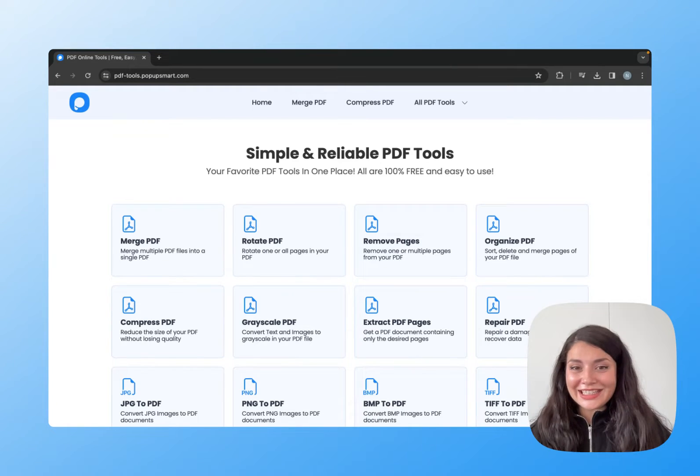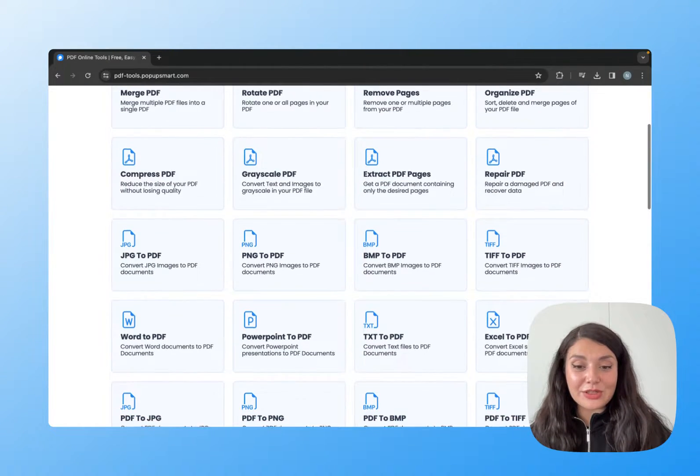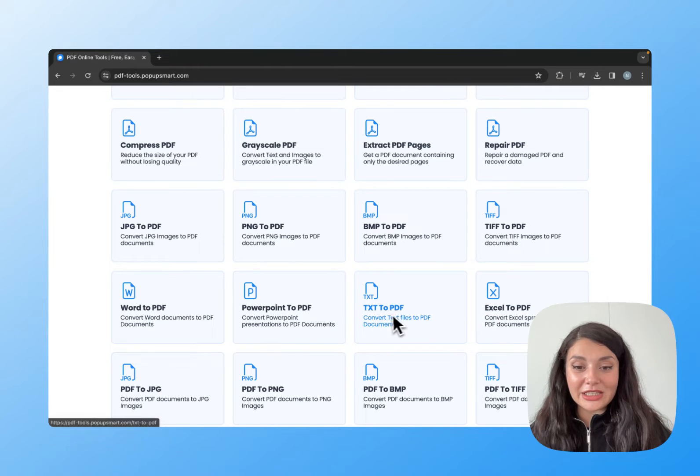If you're looking for an easy and free way to turn your TIFF files into PDF, here we have it. As you can see, Popop Smart offers many PDF tools that you can use for free, and in this video we'll use this one.